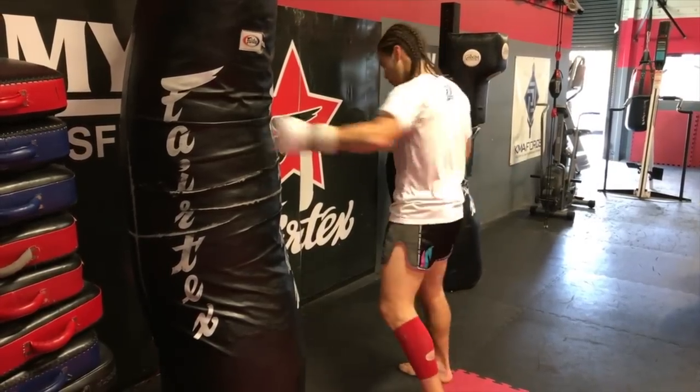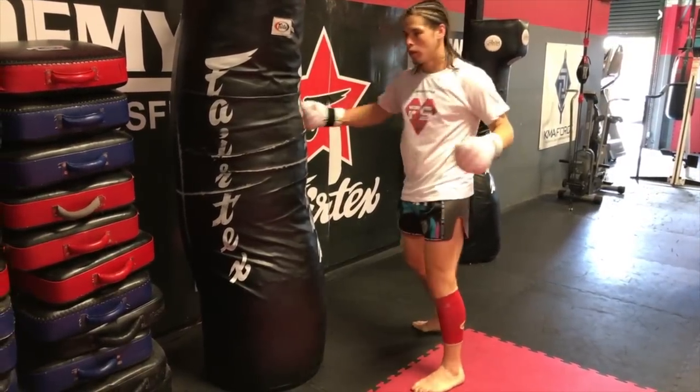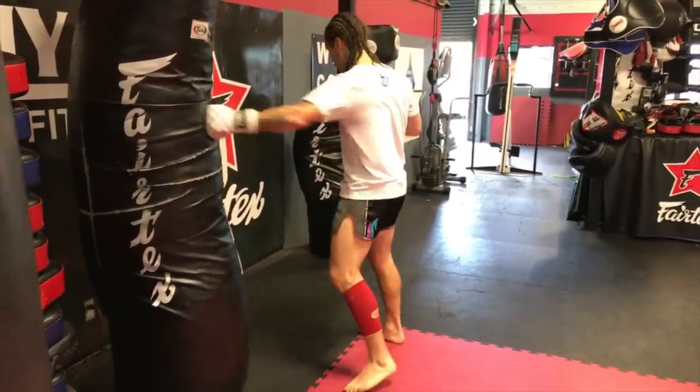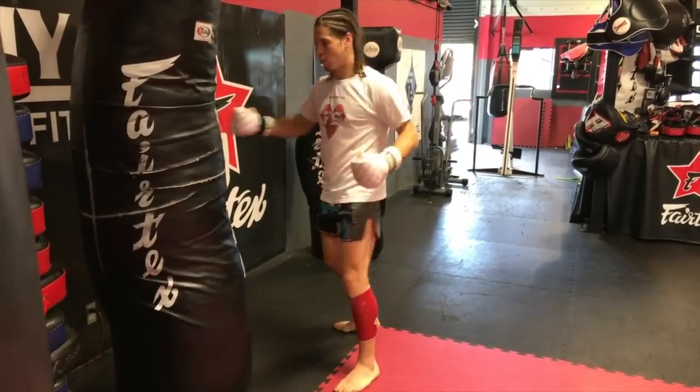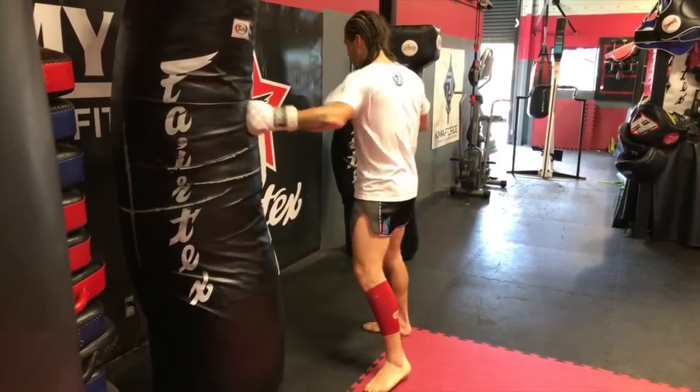I just sit here and touch. I'm not really hitting it. I'm just feeling my weight. Then start throwing your legs into it. It's really just like that style. Left, right.